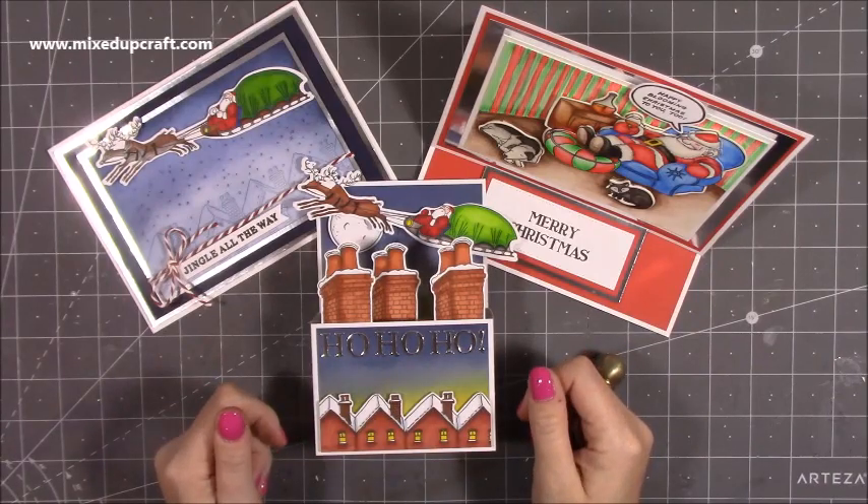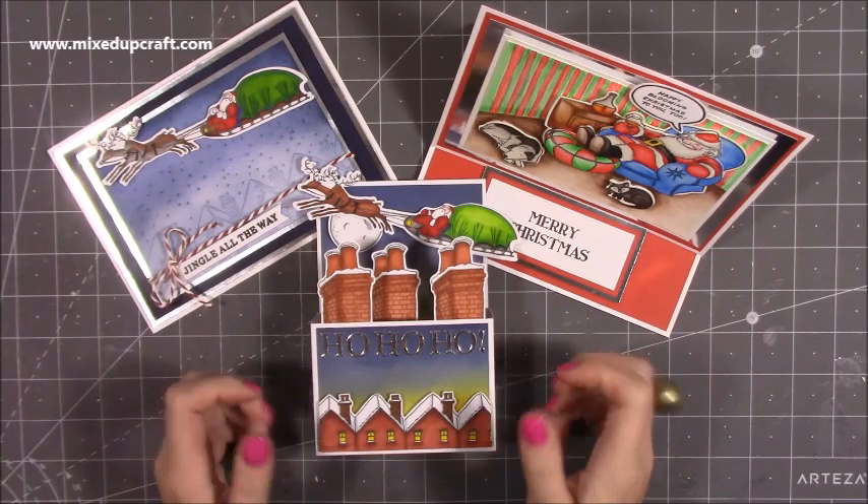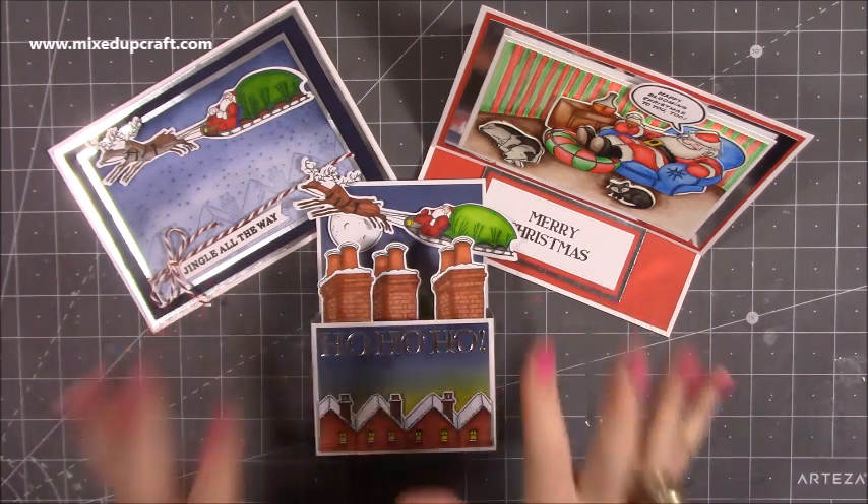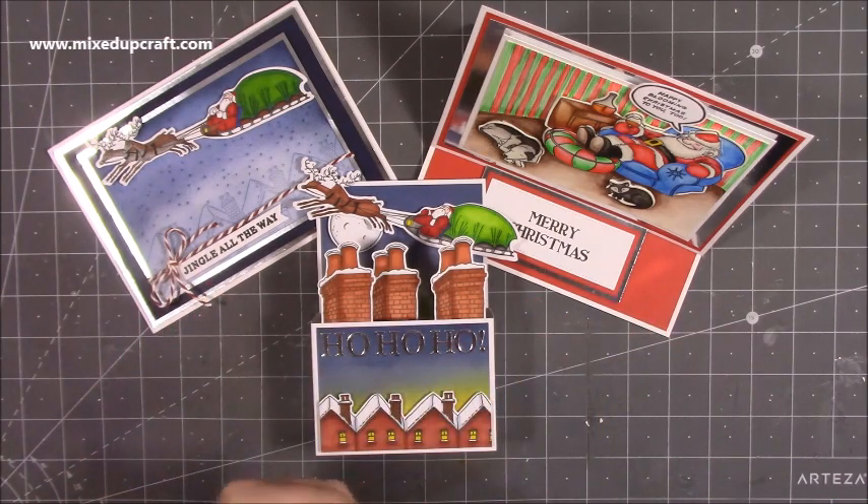Hi everybody, it's Sam at Mix Up Craft. Thank you for watching my tutorial today. I'm going to be showing you how to make this card here, but I also wanted to share the wonderful new release of the Father Christmas stamps and dies.